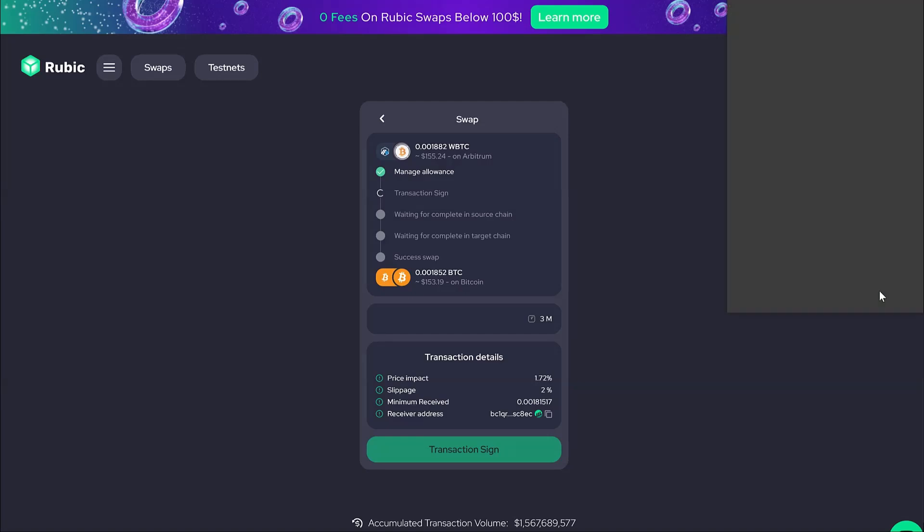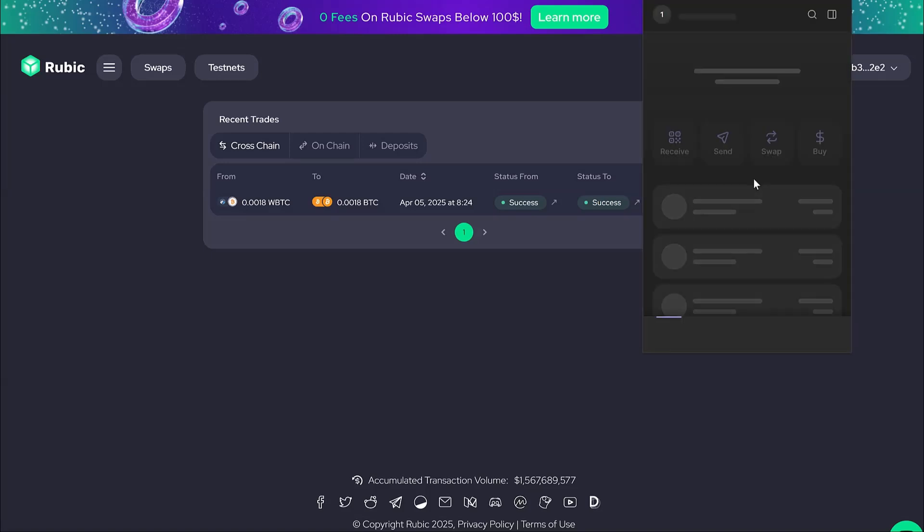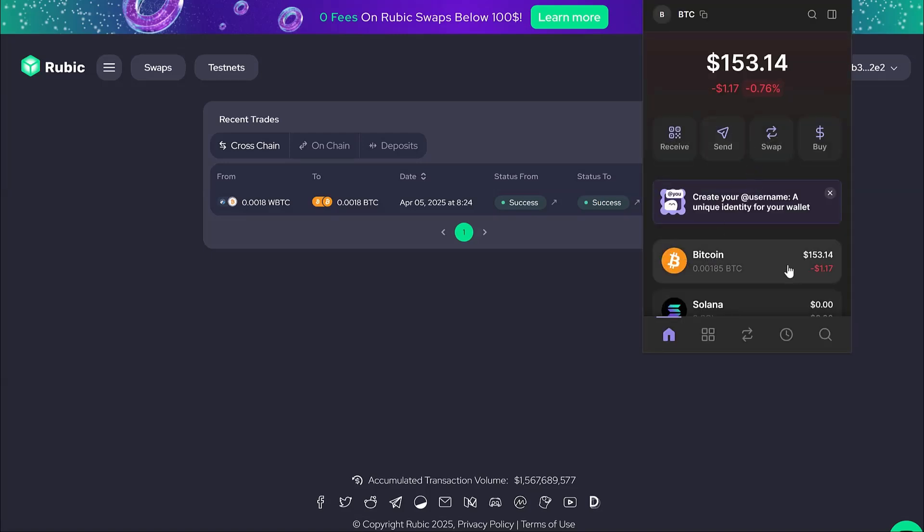After approximately 15 minutes, our Bitcoin is received. Let's check our BTC wallet — it's done. We successfully bridged Wrapped Bitcoin to regular BTC. Now we can spend it as we like. Thanks for watching!